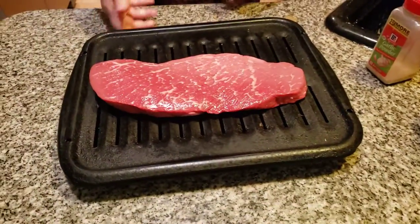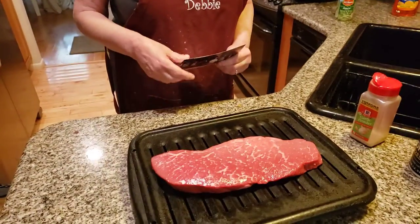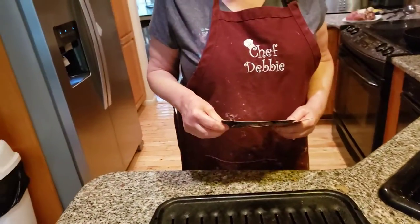Hi everybody. Today I'm making a London broil. I want to tell you, we've made London broil many times and they come in different types. This is a top round London broil — it's delicious. Sometimes you get a bottom round. It just all depends.